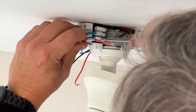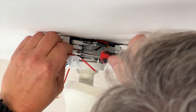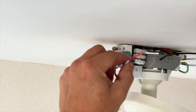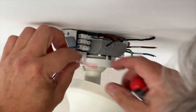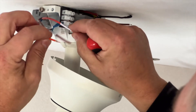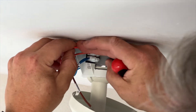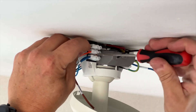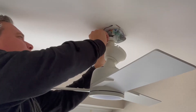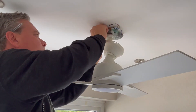We connect the neutral wires, making sure not to bite the plastic on the wires — otherwise you'll get a bad connection and you may find the receiver not working. Then we pop in the orange wire, then the brown wire, and the brown wire from the remote control.